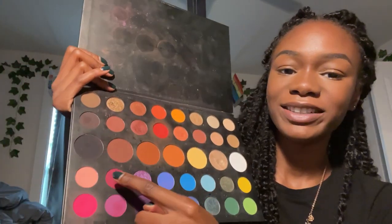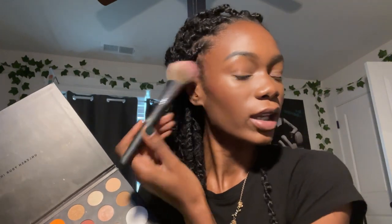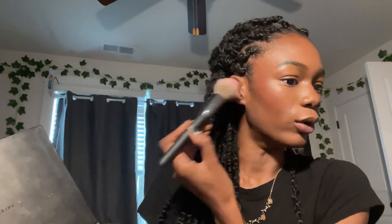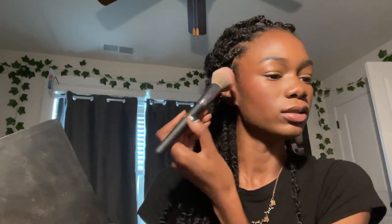Eyebrows are done. Going in with the James Charles palette — I use this one color for blush, with a big fluffy brush: tap tap tap, boom boom boom. I'm kind of obsessed with blush and I can be a little heavy-handed with it. I also put a little bit on my nose and rub it around, and a little on the forehead to bring some color back into the skin.